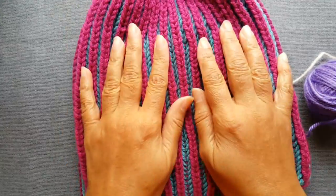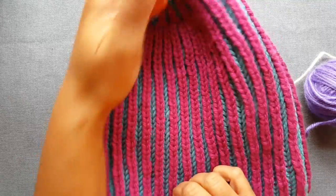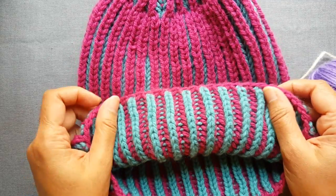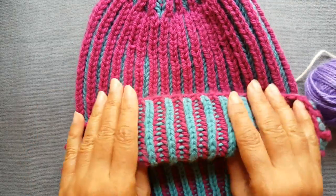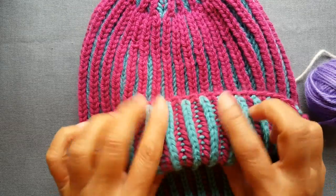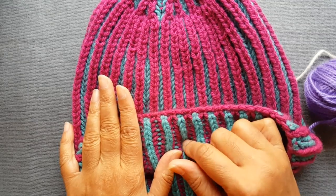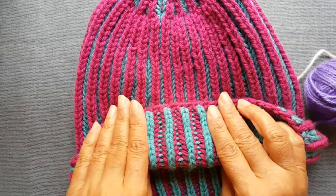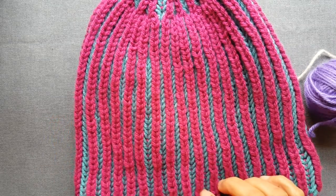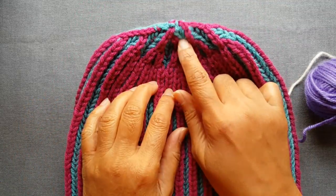For most hats to be able to comfortably cover your ear, you want at least about seven inches in height before you start doing the decreases. You can certainly knit it longer if you want to fold your hat and have a watch cap type style where you have a rolled over cuff. I think that looks really pretty as well because it gives you those alternating colors and a nice look. If you want to do that, you might want to knit a couple extra inches — maybe until your work measures nine inches or so — and then start the decreases.